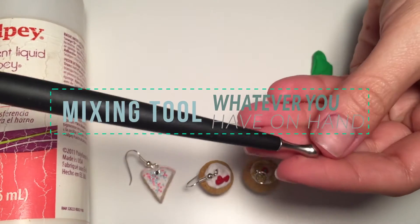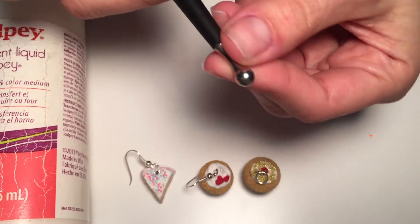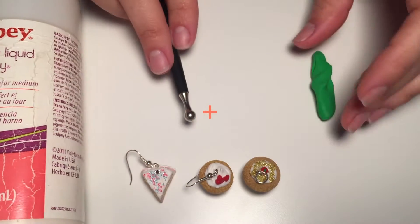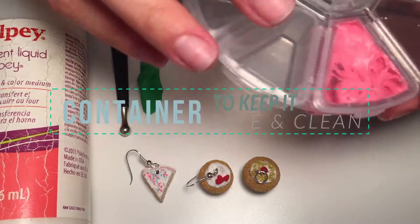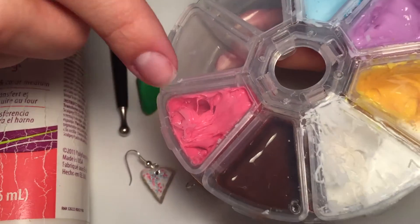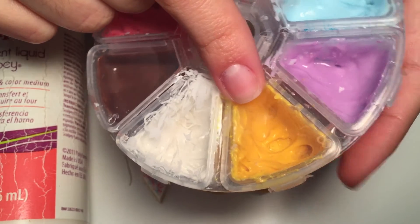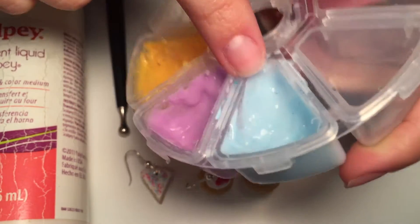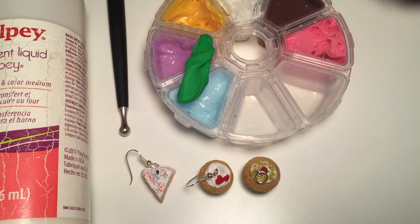I use this one that I bought at my local store. This is a Sculpey tool and I really like using this number two, or medium sized bowl tool, for mixing. And last you're going to need a container where you can save all your frostings, all your mixes. As you can see I have my strawberry, chocolate, vanilla — this is actually melted cheese mixing — maybe grape, and a blue one that I made just yesterday. Today I'm going to show you how to make a green one.